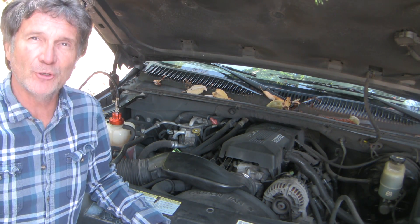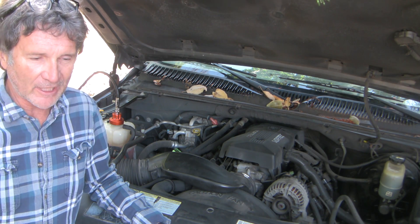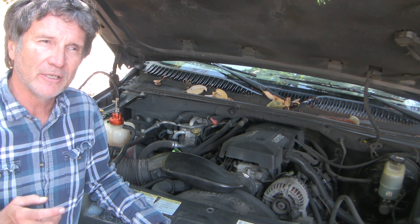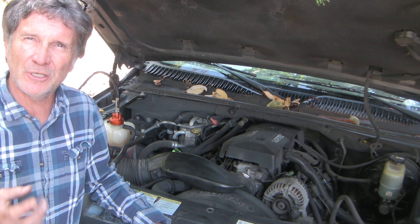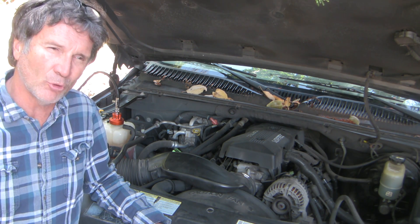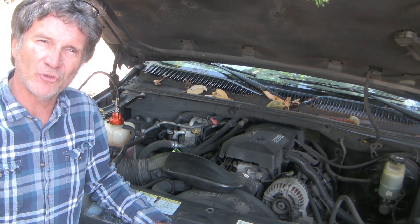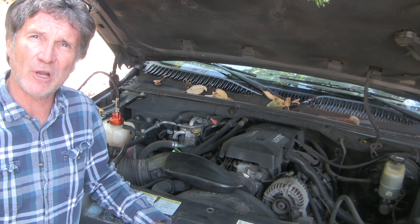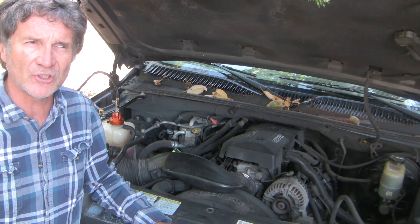Good morning guys. Today I've got a new problem with this 2000 Suburban, which you've seen me working on in the past. I've had a low-volume coolant leak over the last few months, and basically I've been adding about a liter of distilled water every couple of weeks to the coolant reservoir, even though I've had no evidence of coolant disappearing or pooling on the driveway. So today I'm going to pressure test the system to try and reach a diagnosis.